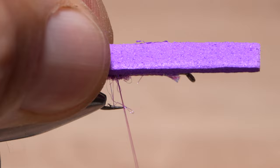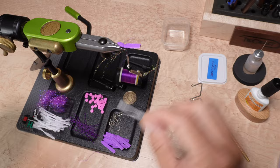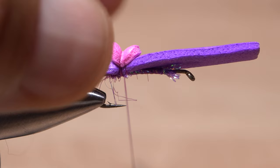I do have a small bit of waste with polypropylene wings, but the material is fairly cheap so the speed advantage gained by pre-cutting it a little long makes up for the added expense in waste. For speed and consistency, I use the same number of thread wraps to tie down each material — two for the polypropylene wing and two for the foam dot.